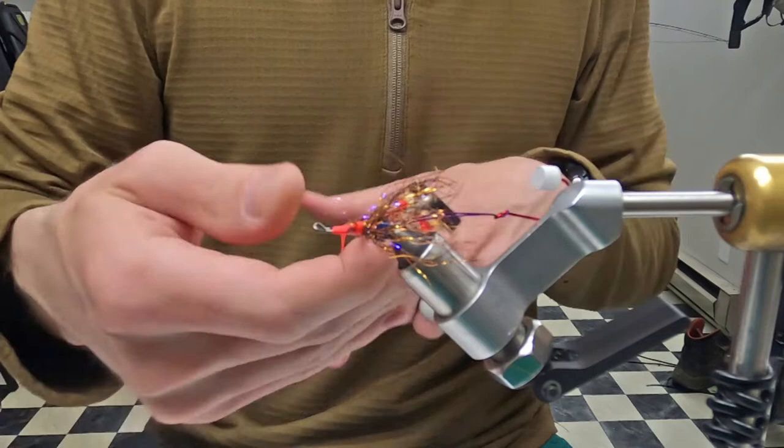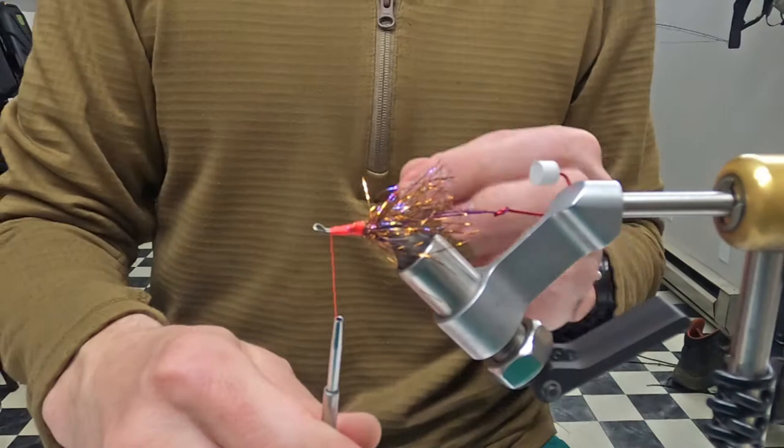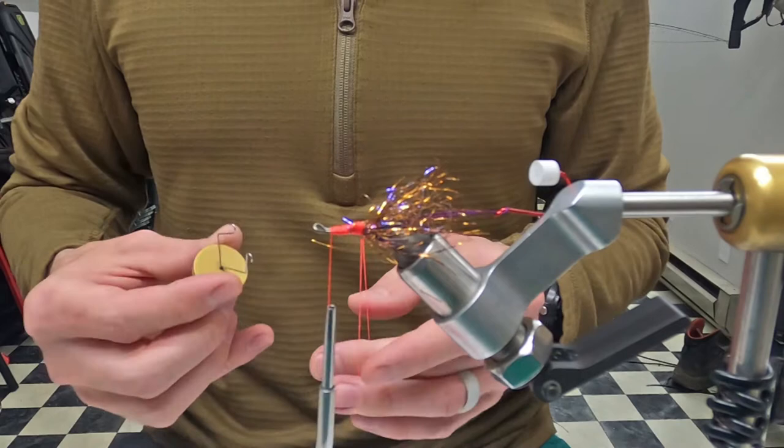I think this is 210 denier thread, which is a little more useful when doing these dubbing loops since it's thicker. You can use 140 but it will probably break if you're throwing it in the loop.